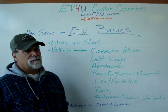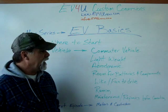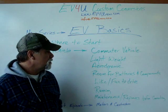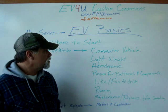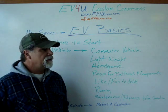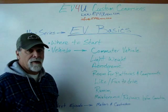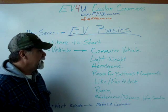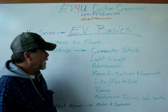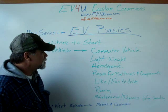For the commuter vehicle, we're going to keep it in the 50 to 80 mile range for most of our discussions, although you can do a commuter vehicle with a 100-mile range — that's not an issue. Some of the considerations in vehicle choice would be something that's lightweight. We talked last time about how weight affects the size of your components, from your motor and controller to your battery pack and budget. A light vehicle is a plus.